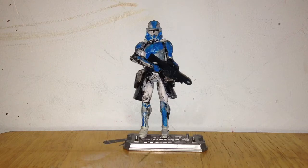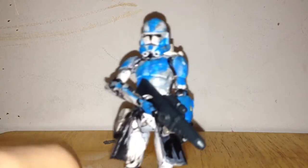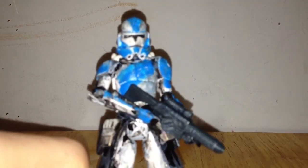Anyway, enough of my blabbering. I've decided to call this action figure right here an ARC Trooper Soldier, so let's get down to the review. An ARC Trooper Soldier — now how did I think of this guy?